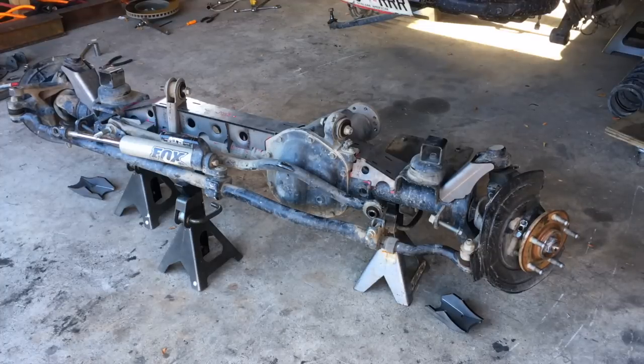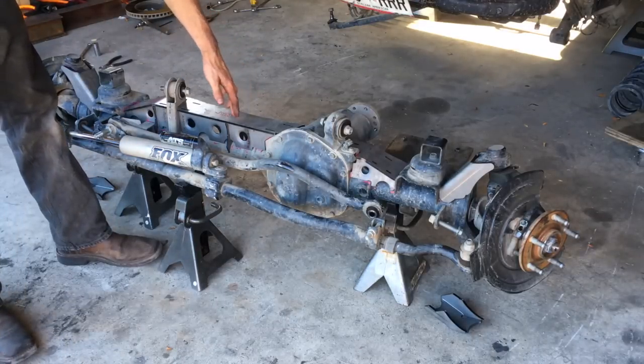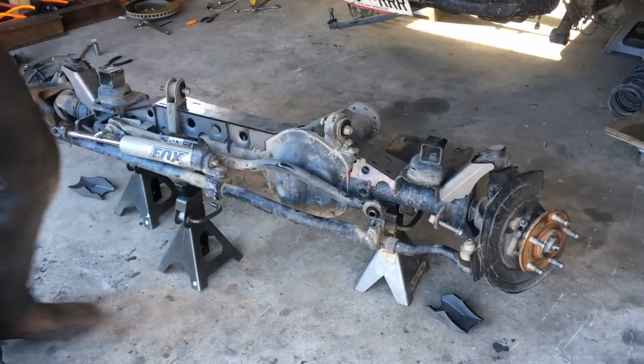What's up guys, so today we're going to be doing an install for this JK. What we're going to be putting on is our Tech truss and gussets — upper and lower.